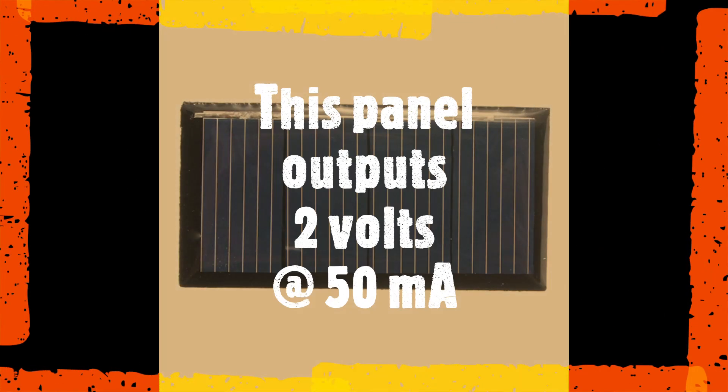This is the style of solar panel I'm using — just a little one that outputs a maximum of two volts at 50 milliamps. A great place to get those little solar cells is off those cheap little solar lights you buy for a dollar at the dollar store — the ones that stop working before winter. Take those solar cells off; they work just fine.